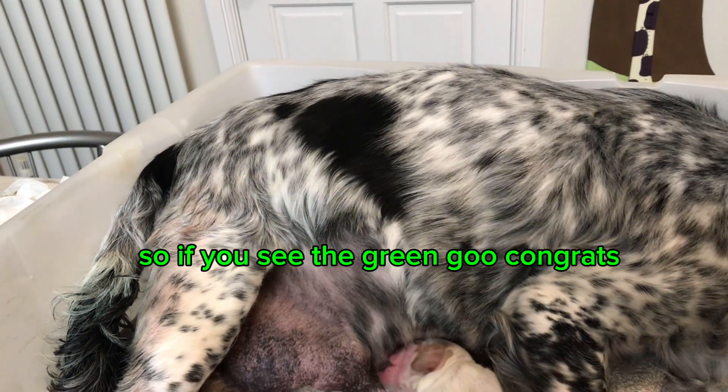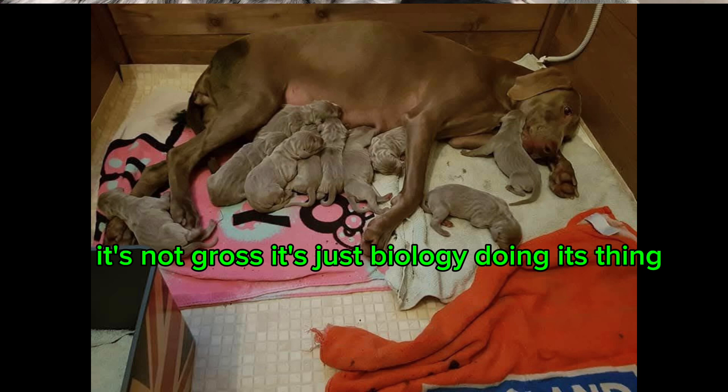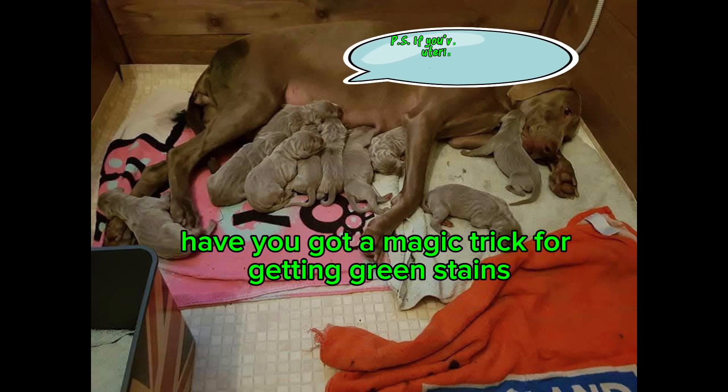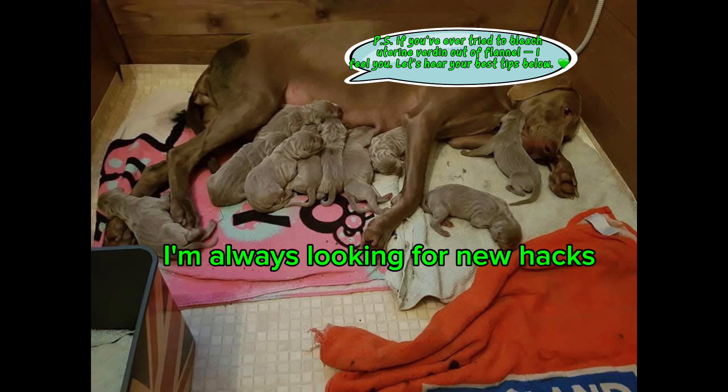So if you see the green goo, congrats — you've met one of the weirdest parts of dog labour. It's not gross, it's just biology doing its thing. Have you got a magic trick for getting green stains out of your whelping supplies? Drop it in the comments — I'm always looking for new hacks.